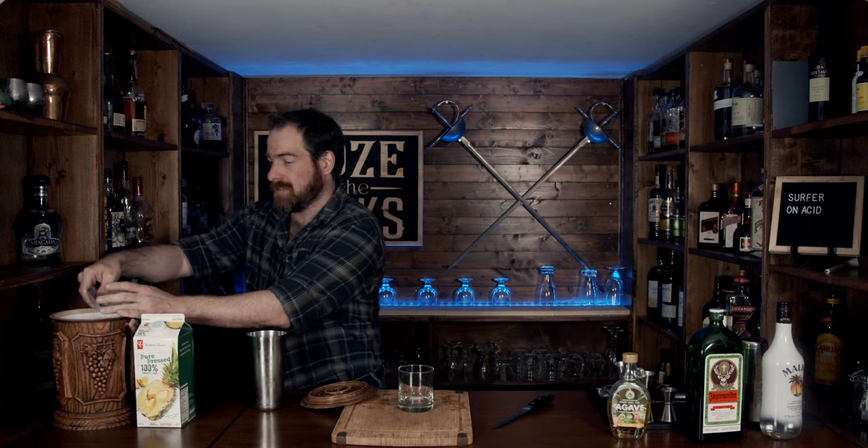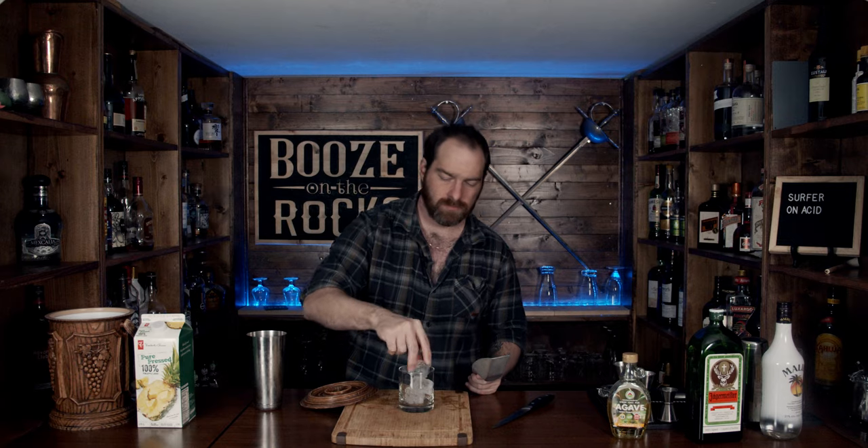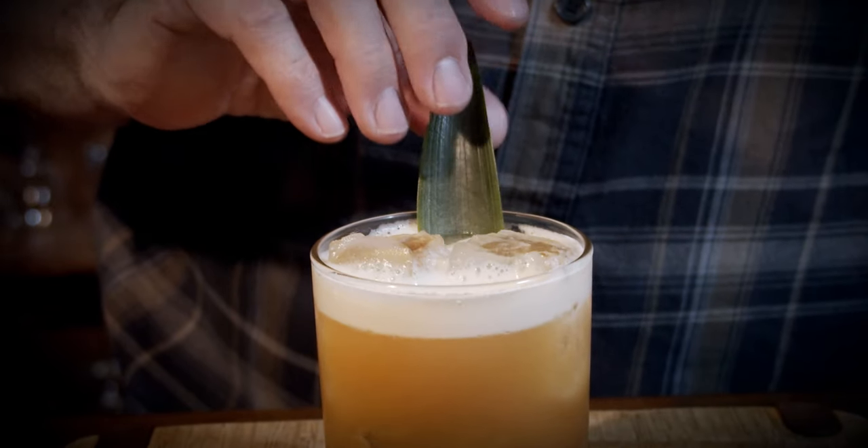Pop that off. Grab your glass of choice — in this case I'm just using a standard rocks glass — and we're going to put this on fresh ice, just enough to fill the glass. Now we're just going to strain this; I'm not worried about any little ice chunks — it's totally up to you if you want to fine strain this. Look at that. Now we're going to garnish it with one single pineapple frond. Beautiful.